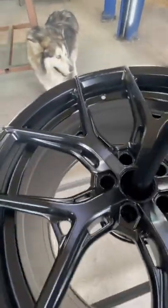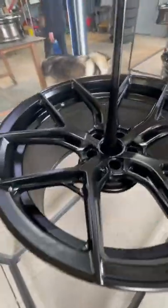After the powder is sprayed, they then go in the oven for 10 to 15 minutes to fully harden. After they cool off, they're ready to be installed.